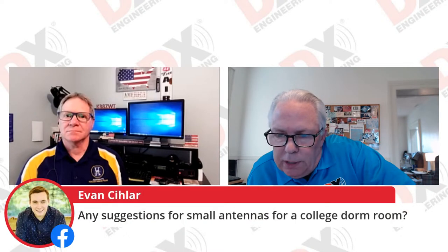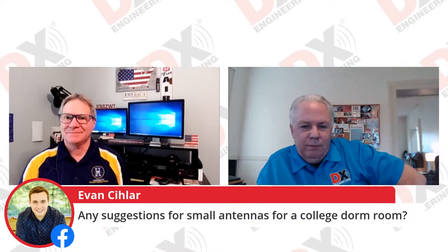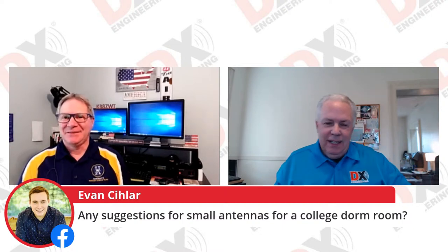Evan asks for suggestions for small antennas for a college dorm room. Some guys have had good success with a mobile antenna out on the balcony. A compact HF antenna has been pretty good on balconies too. When I lived in my dorm room, I just had a wire run all around and at night I'd look the wire out the window. Of course, we had a really good campus ham radio station, and that was my downfall.